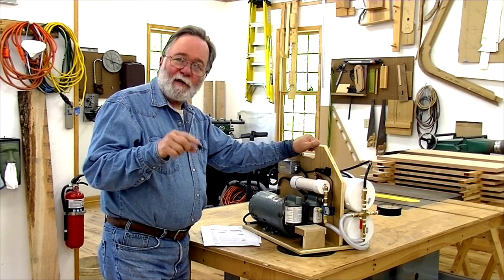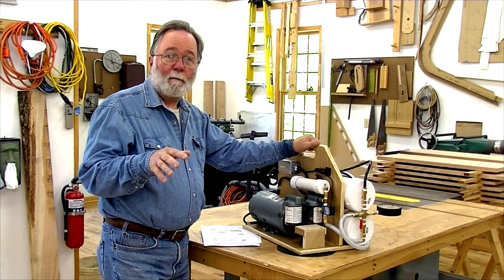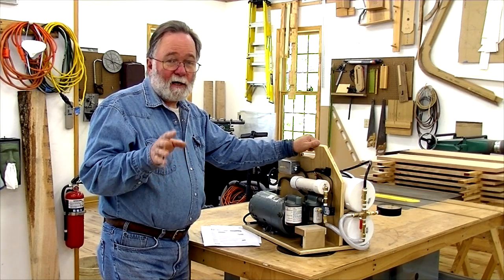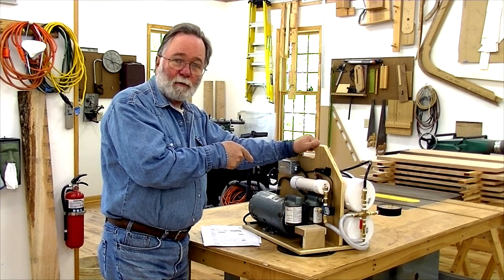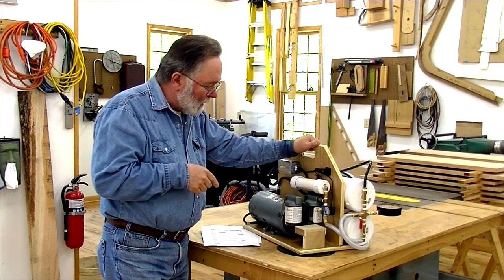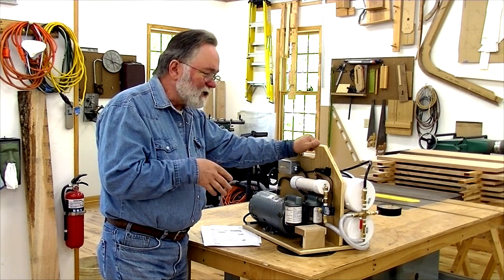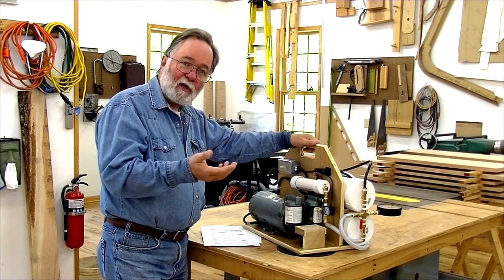Now when I built the venturi pump I used the plans and most of my parts came from joewoodworker.com. So that's the place I went back to, because on his website he's got plans for building this particular rig as well. I went ahead and ordered all the parts I needed from him and using his plans and a few modifications I've assembled this, and I wanted to show you how that works.